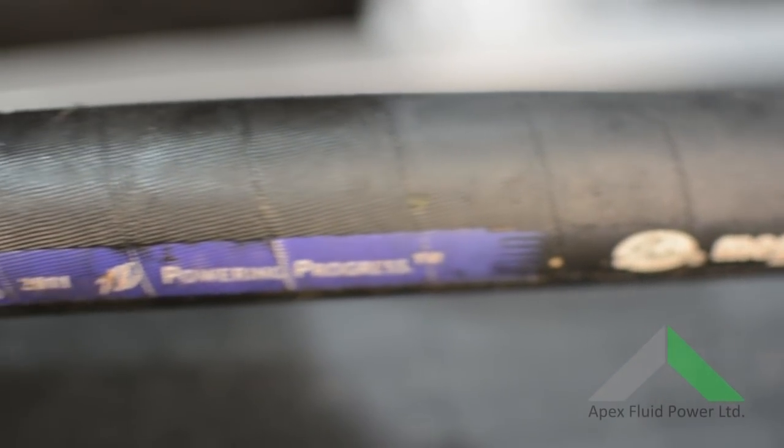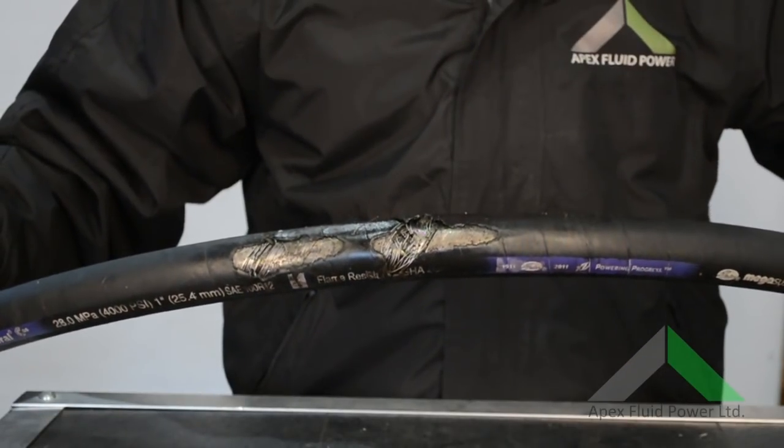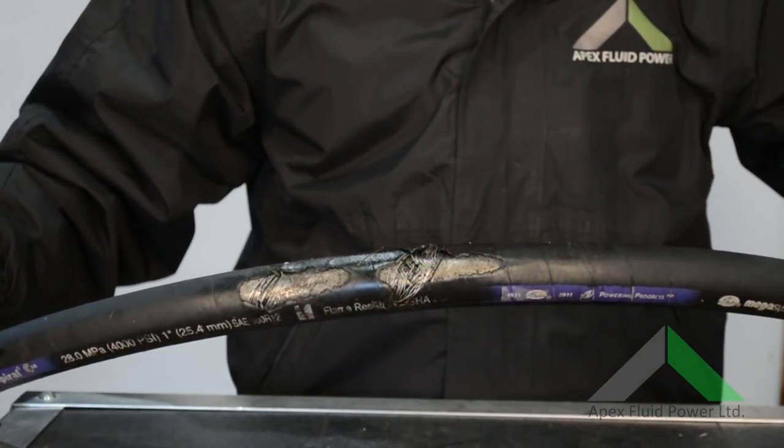Hi, welcome to Apex Fluid Power. Chances are you've seen a hydraulic hose failure like this before. This video will show you how to make a new hydraulic hose from scratch.